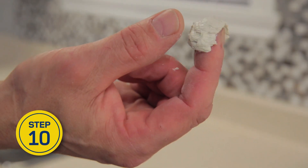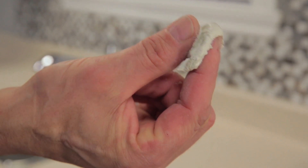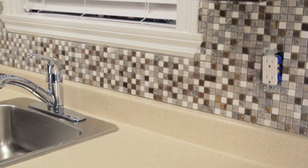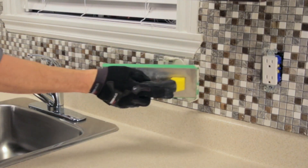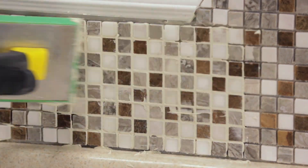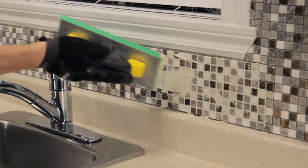Mix the grout according to the manufacturer's instructions. The grout's color should be even and have the consistency of toothpaste. Remove the tile spacers and dampen the mosaic with clean water. Using a rubber grout float, work the grout into the joints, holding the float at a 45-degree angle. Apply the grout section by section on a surface of 10 square feet at a time. Don't apply grout to gaps separating the tiles from another type of material, like the countertop or cabinets.